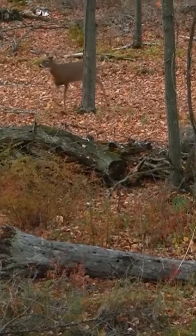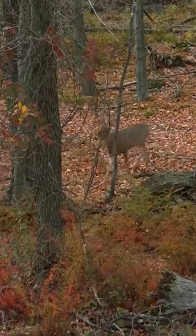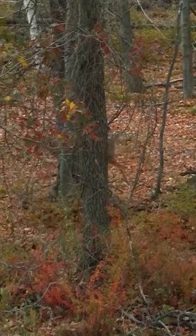When we first started bow hunting back in the early 1980s, we didn't know what we were doing and we didn't know how to get a deer to stop. If a deer was walking through the woods, we just shot at it. And a lot of times you didn't have optimal shot placement.